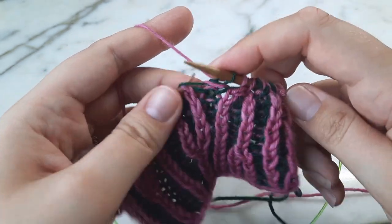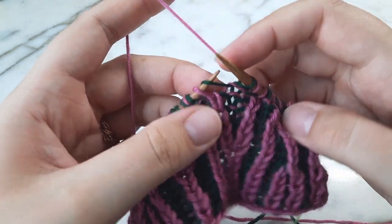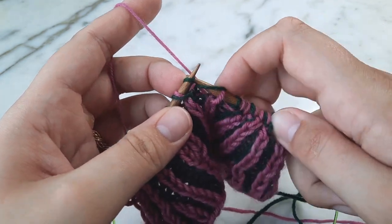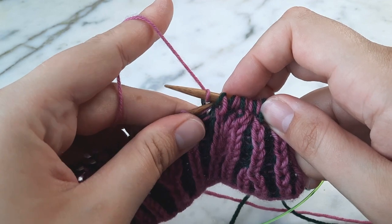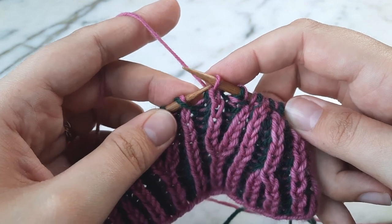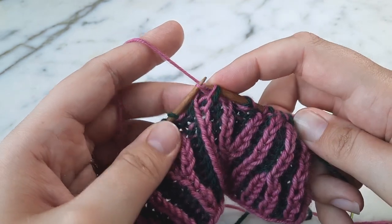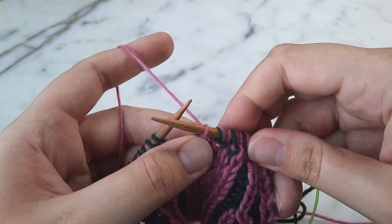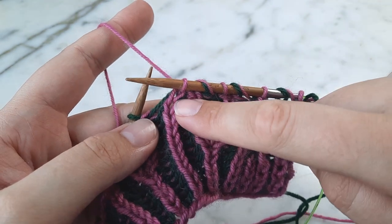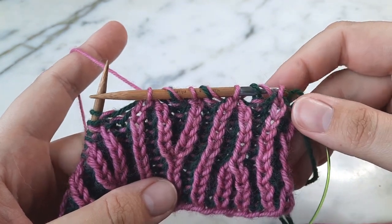Let's work a couple more stitches and then try that again. Slip the first stitch knitwise, knit into the next stitch, pass the slipped stitch over the working stitch, pass the working stitch to the left-hand needle, then pass the next stitch over the working stitch, return it to your right-hand needle, and tighten it up. You can now see we have two right-leaning decreases. I hope this has been helpful — thank you for watching.